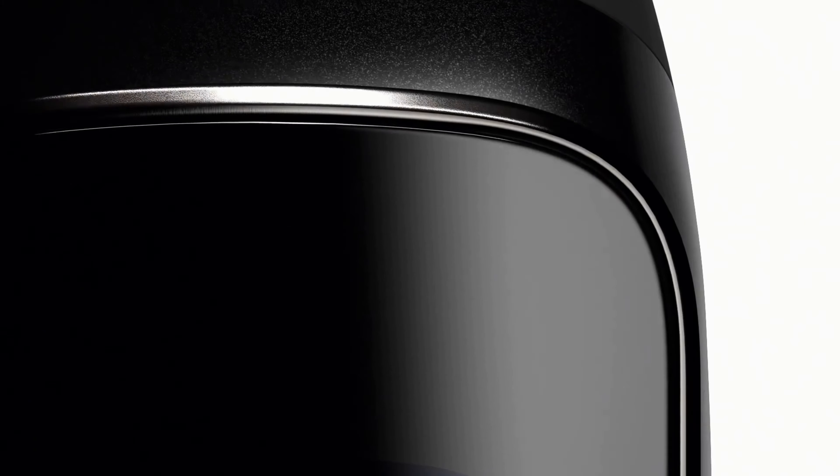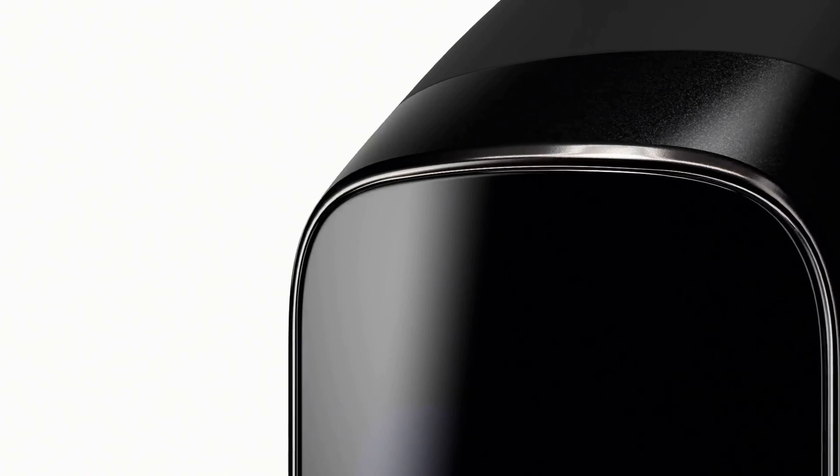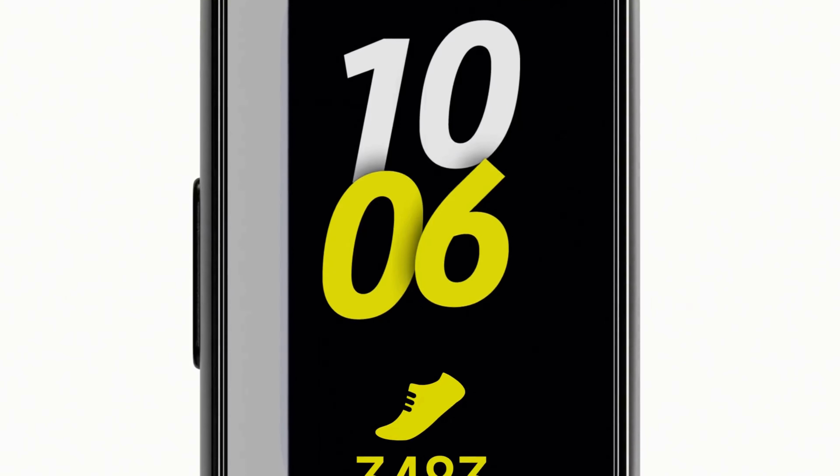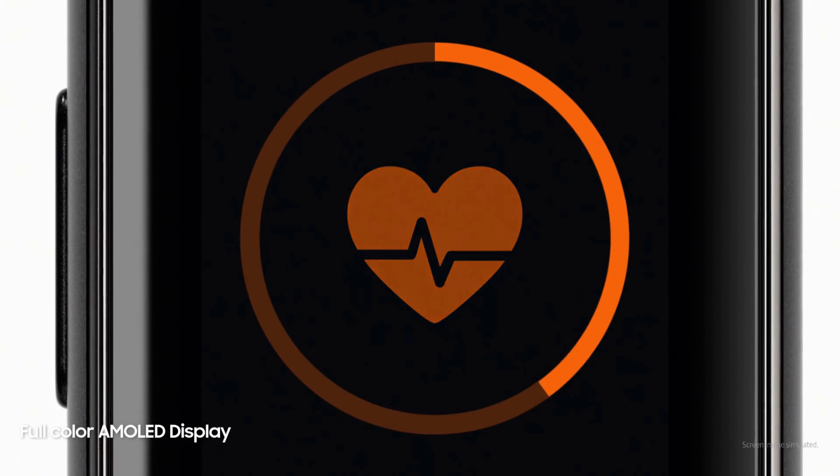Samsung Galaxy Fit. This fitness bracelet boasts certification in accordance with military standard MIL-STD-810G, meaning the gadget is not afraid of exposure to low or high temperatures, dust, sand, sudden changes in pressure, shaking, vibration, and direct sunlight. Although note that there are usually no complaints about reliability with bracelets that meet conventional water-resistance standards.